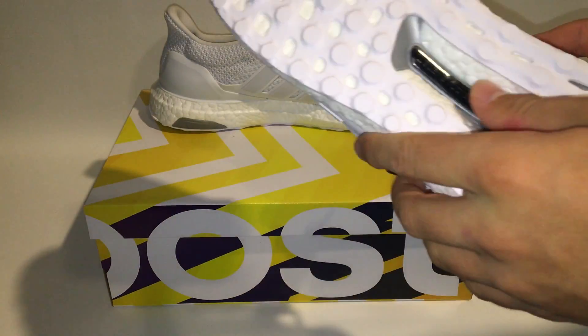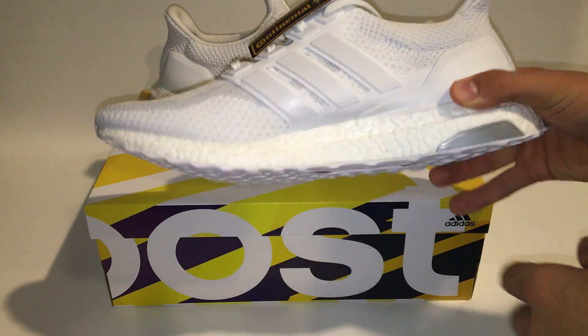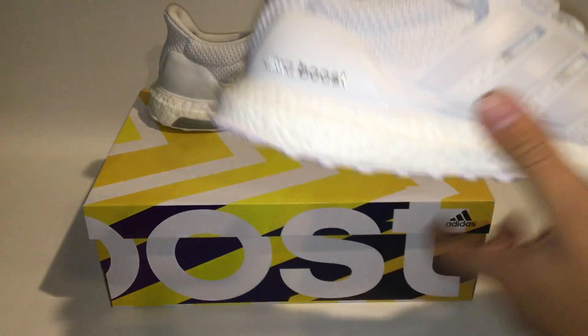These shoes can get really pricey — they go for about $180, but with shipping I've seen them go for about $200. The pair in my hand right now was about $207 because I had shipping and I got them on the very first release date.